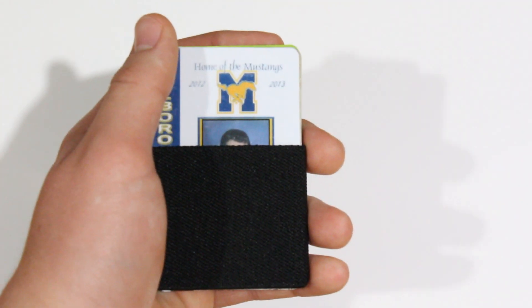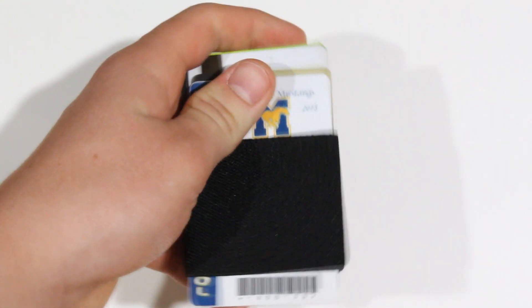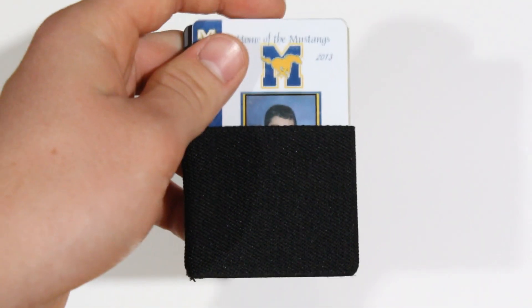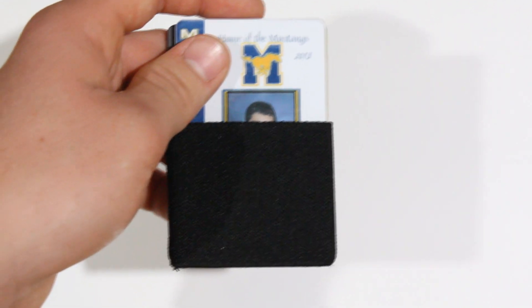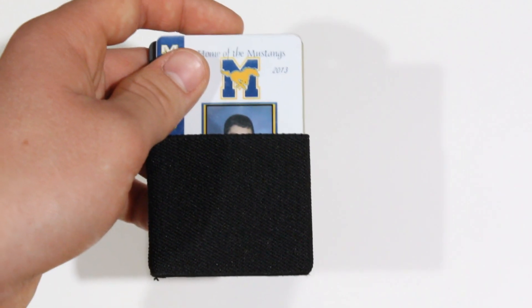In my school cafeteria, we have barcode scanners and barcodes on student IDs. With this wallet, I can just slide the card down with my finger, scan the barcode, and slide it back up. I don't have to take the entire card out like I would with other wallets — just slide my finger and I'm good to go.